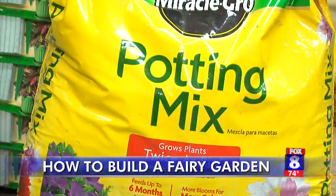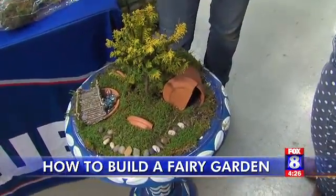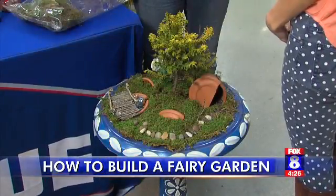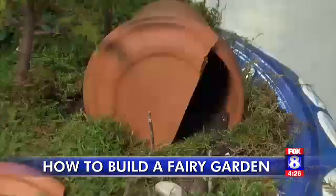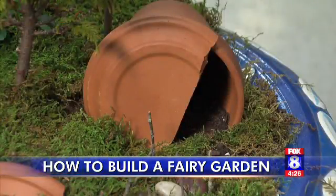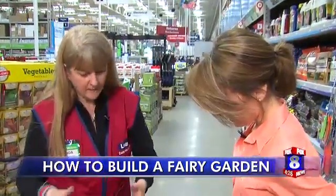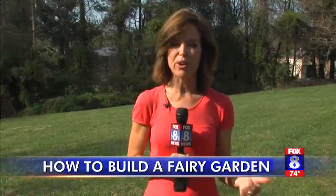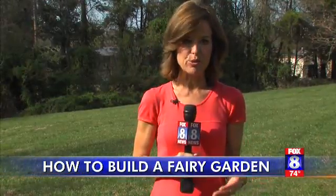Next, layer in some potting soil. The potting soil used here is a Miracle-Gro potting soil, so it has some nutrients in it. Finally, go to town and get creative — she took an old birdbath, some twigs, and broken pieces of a pot, and voila. The best way to get started is to go through your garage or attic, find old things like a birdbath, a bowl, or an old flower pot, and start your fairy garden that way.